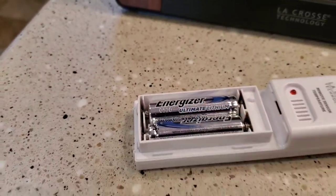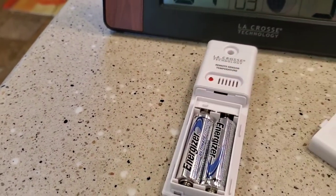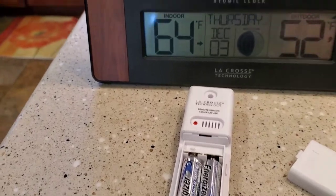These batteries are designed for outdoor temperature probes. They handle temperature swings a lot better and last a lot longer.